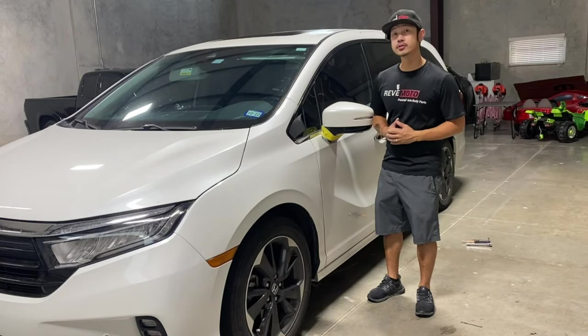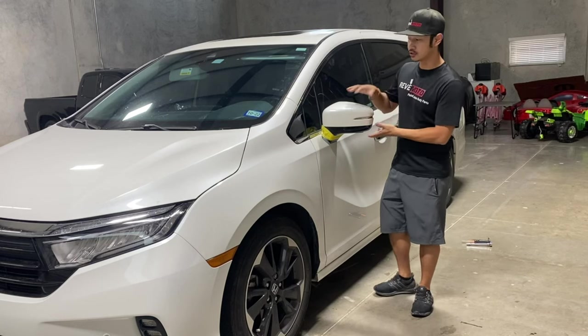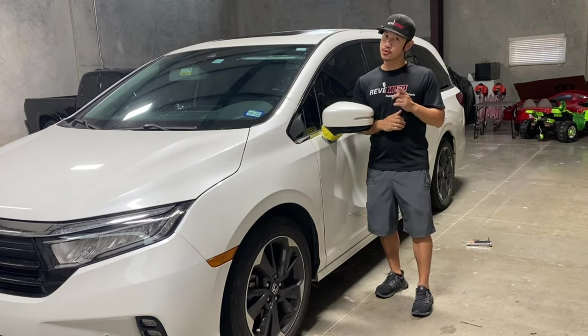Hey guys, this is Rolando from Rev Moto. Today we're going to be working on this 2020 Honda Odyssey driver's side mirror removal and installation.